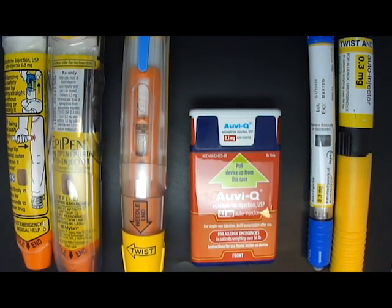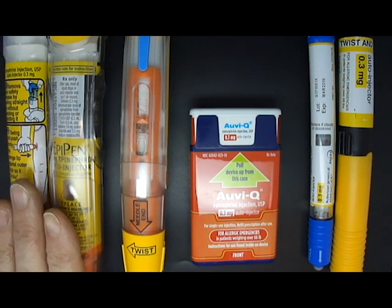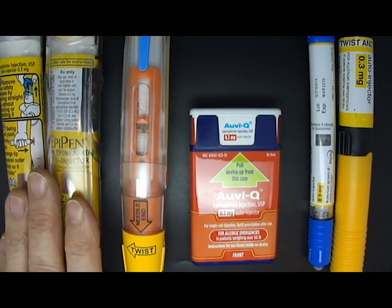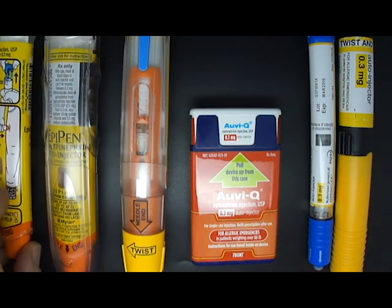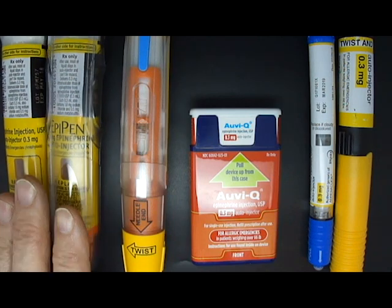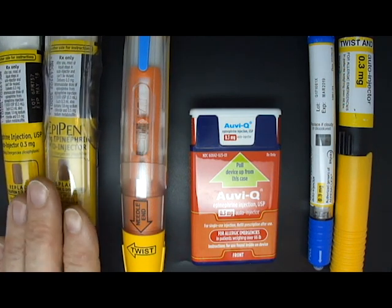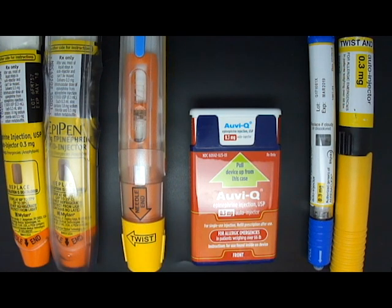Hello, I'm Dr. Julie Brown and I have here the four brands of epinephrine auto-injector that are available in the United States. I have EpiPens, which actually come as both a brand EpiPen and a generic, both of which you see here — but these work identically so we're going to treat those as the same device. I also have a Teva generic, which is a generic for EpiPen.